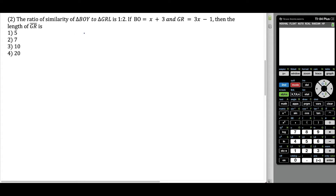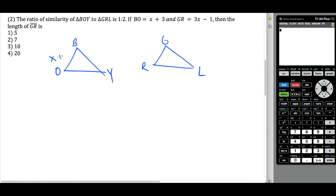For the second question, we have two triangles and we don't actually get to see them, so the first thing I'm going to do is just draw them out — they don't have to be drawn to scale. If I label the first triangle B, O, Y in a clockwise fashion, then in the next triangle I have to start at G and go clockwise so that the letters are corresponding. So B and G correspond, O and R correspond, and Y and L are in corresponding places. We have BO is X plus three, and GR is three X minus one.